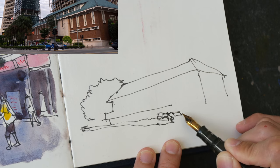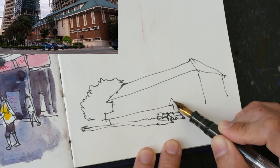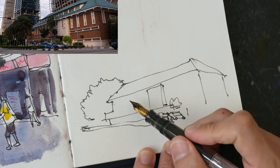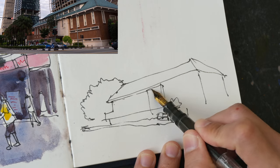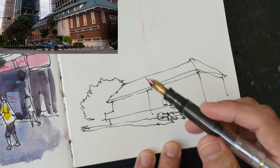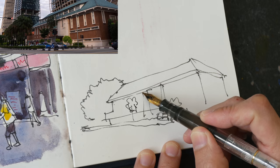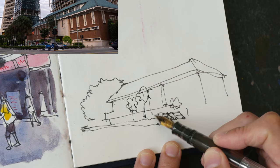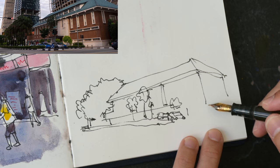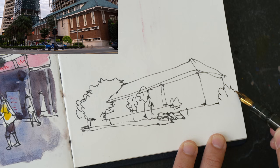We have some trees here as well, and there seems to be a big block of concrete in front of the building. Later I'll be coloring this building with orange and drawing the white details with a white gel pen. I'm not going to draw all the windows — I'm just placing the trees. This is pretty much it for the bottom of this building.